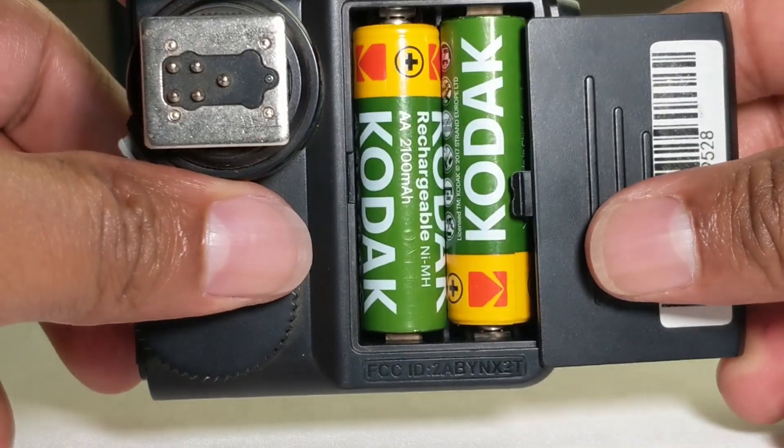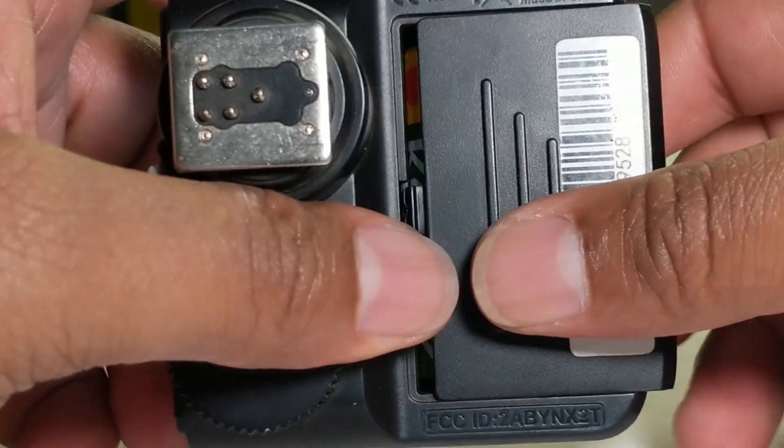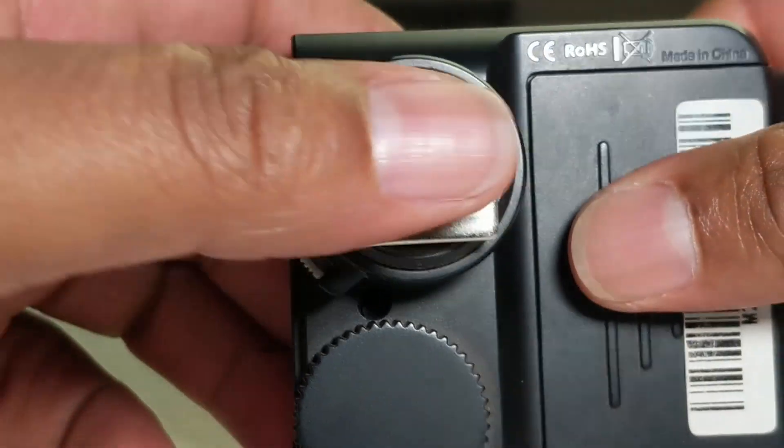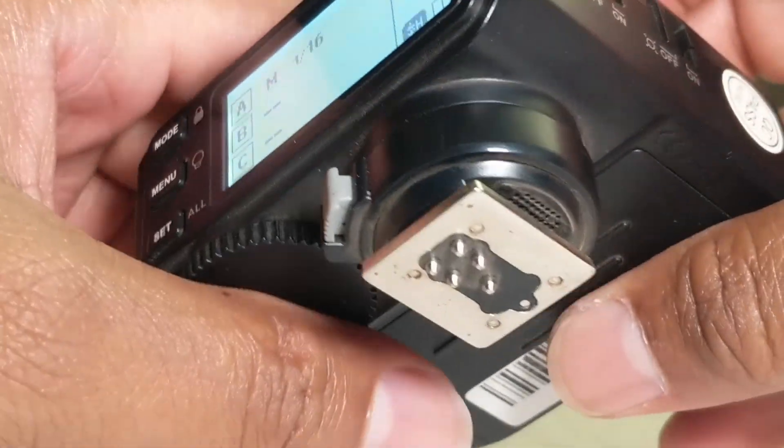This is the battery compartment. I have some rechargeable batteries. And this is the hot-shoe mount.